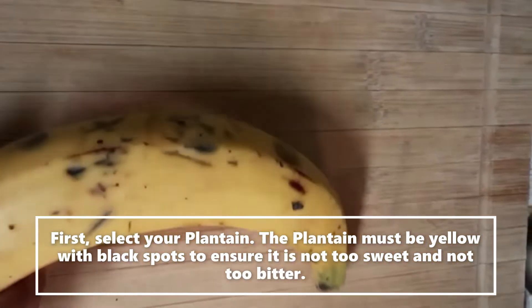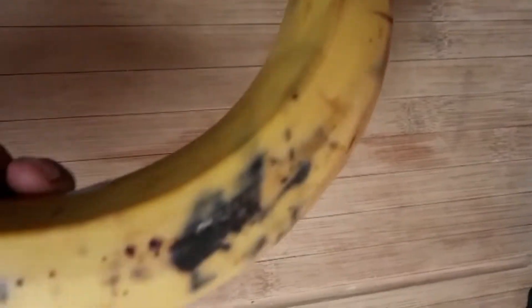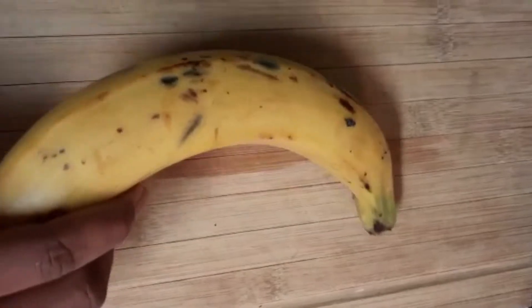First, select your plantain. The plantain must be yellow with black spots to ensure it is not too sweet and not too bitter.